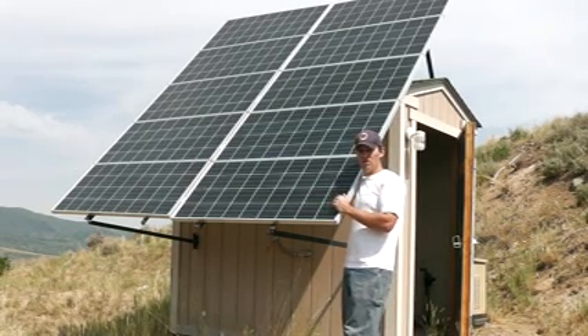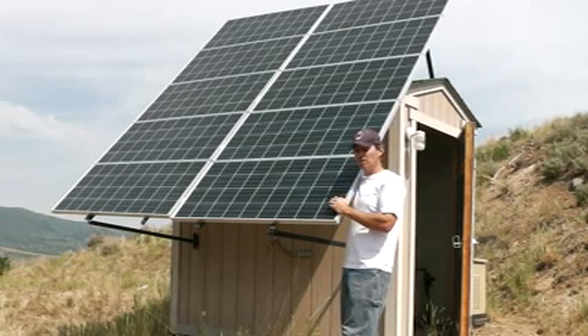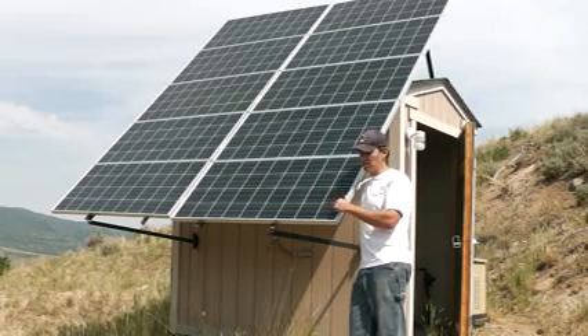You'll also see that we used manufactured panels. A lot of people watching this video are probably wondering about homemade panels, and I know a lot of people that have done that. But we decided to go with manufactured panels because of our brutal winters and because we live at high altitude with really intense sunshine. Homemade panels would probably break down in a lot less time than manufactured panels — so that's why we went with these.